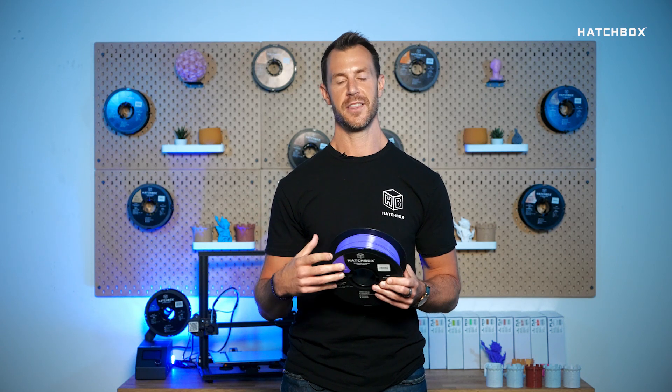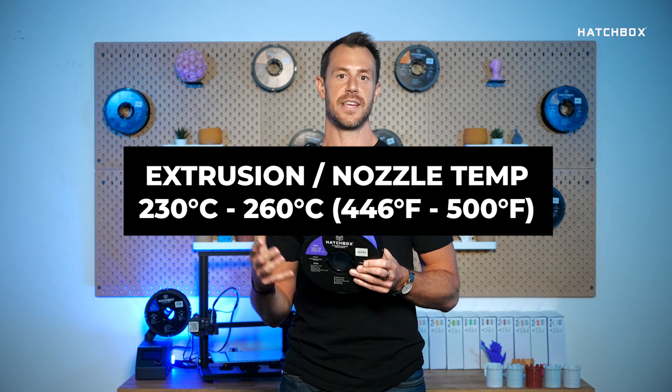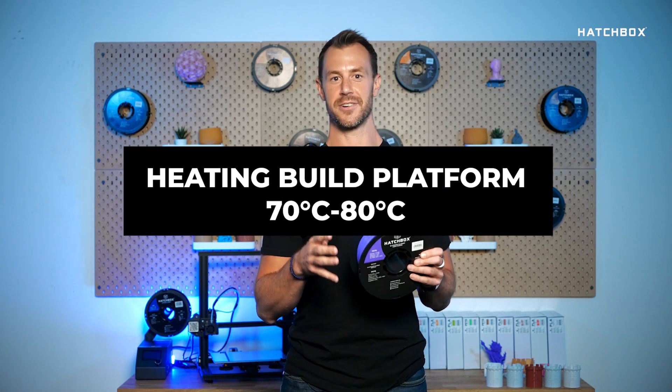So you may be wondering, any special settings to print PETG? The recommended specifications are as follows: recommended extrusion nozzle temp 230°C to 260°C, recommended build platform temperature 70°C to 80°C.